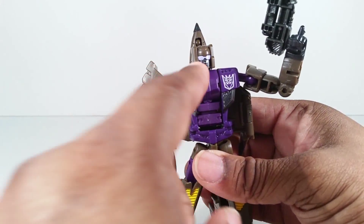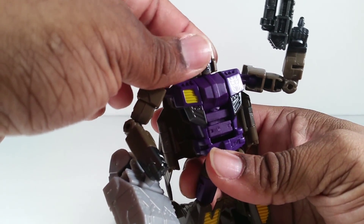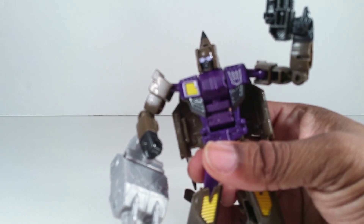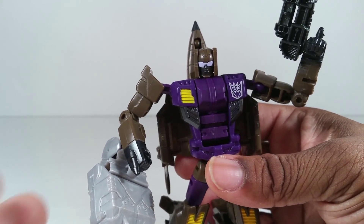And once again, no light piping, but the paint they use right there just really pops on the eyes. It just looks like it's glowing — as long as there's light in the room, it looks like it's glowing.